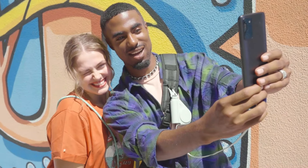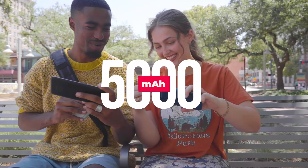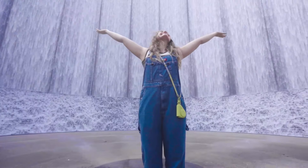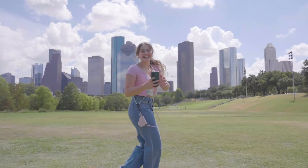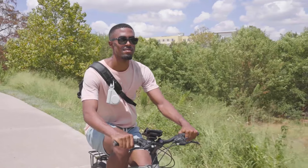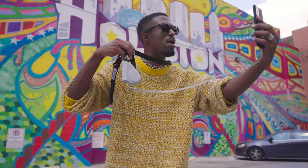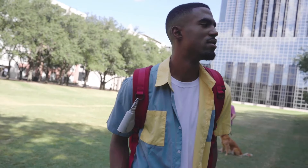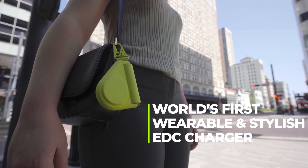Don't worry about running out of power — M-Chaos packs enough juice to keep you going throughout the day. With its sleek and compact design, this power bank is not just functional, it's a fashion statement. It's the perfect accessory for the modern, tech-savvy lifestyle. Say goodbye to low battery anxiety. Say hello to the freedom to stay connected no matter where life takes you.